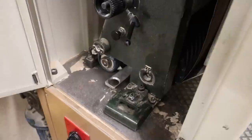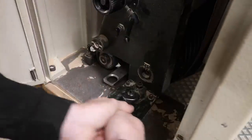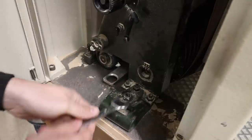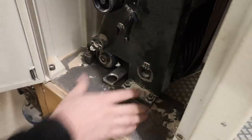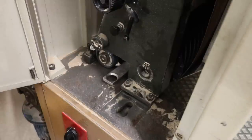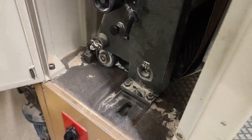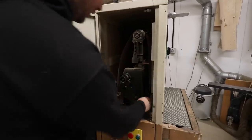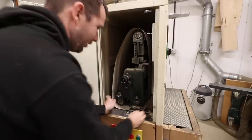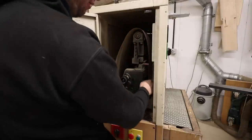To change the belt, come to the left-hand side of the machine and undo this bracket here — this fixes the sanding head on this side. Once removed, the whole head and all the rollers are floating, hanging off the other side of the machine. It's really important to put that bracket back before you start sanding again. I like to also remove the pad to get it out of the way — it's another thing that can snag on the belt as you pull it out.